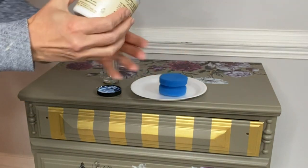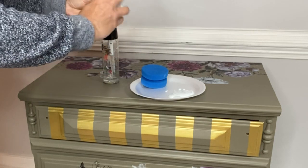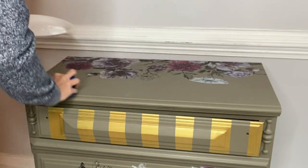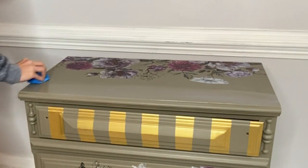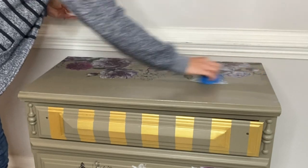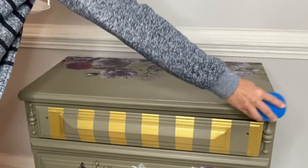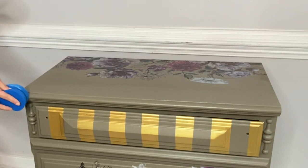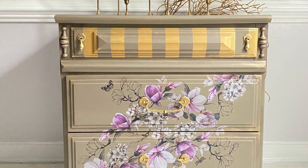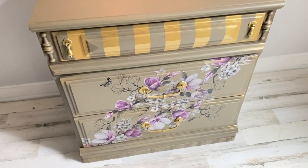Even though this piece is painted with a beautiful Silk Mineral Paint that has the built-in top coat, I need to seal my transfers. You can seal any transfers with wax, with clear coat, or with Gator Hide — it's totally up to you. I used Satin Clear Coat and my blue sponge to apply it to the top of the dresser as well as the front where the images were adhered to the piece. Thanks for joining me on my painting journey today. I hope you enjoyed the new Buds and Branches transfer from Dixie Belle — you can find them located under Bells and Whistles.